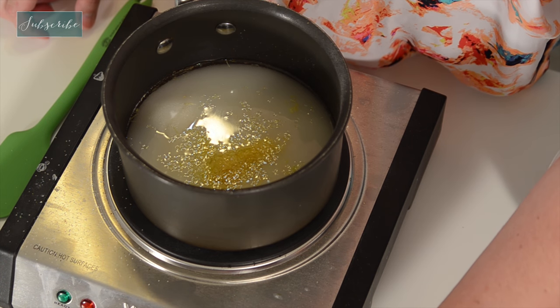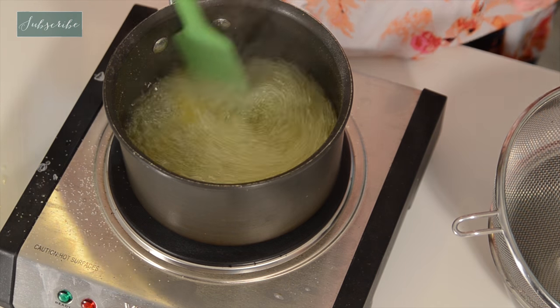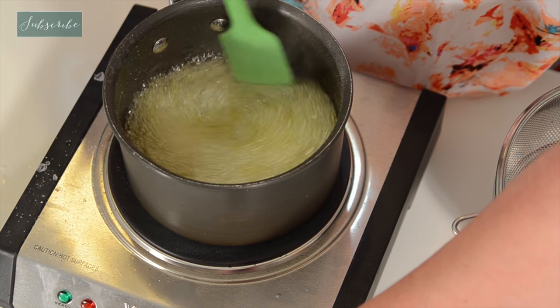Turn that on and bring it to a boil. We've brought it to a boil and all of the sugar is dissolved, so I'm going to turn it down.